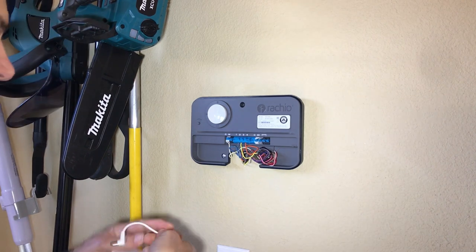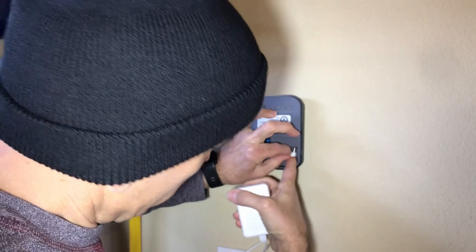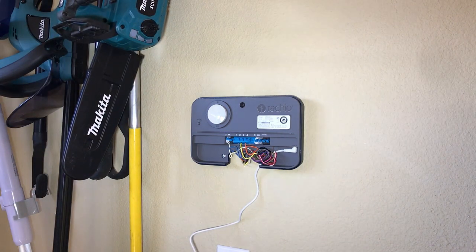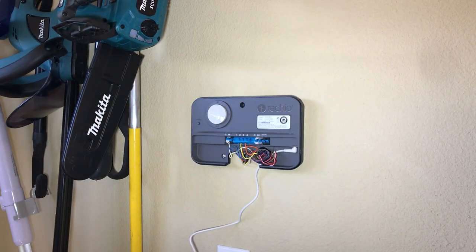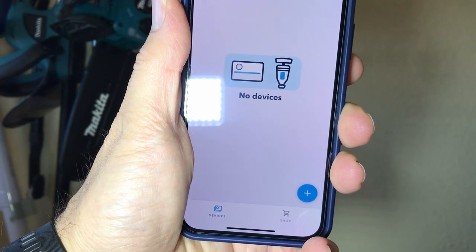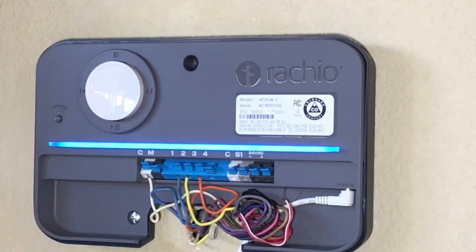Now we're going to plug this thing in. I've downloaded the app and have it on my phone ready to go. That's where it plugs in. Once you get it set up on your network, you'll have that blue bar across it, which means it's hooked to your network and registered. The app tells you to scan this code, and then it sets up the device with your local home account. I just need to tell it the zones, how I want to water, the types of grass I have, and stuff like that. We'll do that and then finish up.